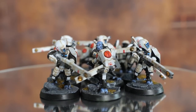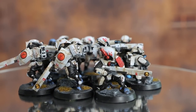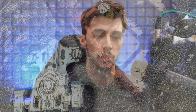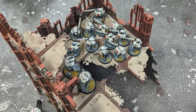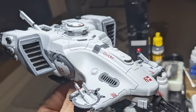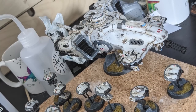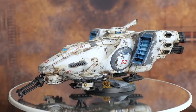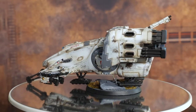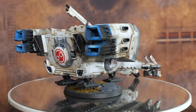A tactic I'd seen a lot of Tau players use was putting troops in a Devilfish and marching it up the board — it's cheap, has high toughness, and worst case it dies and your Fire Warriors are still up to grab objectives. So I started painting a Devilfish, and it turned out really good. It was really clean before the weathering, and I'm not sure whether I prefer it with or without, but I was going for the war-torn look — it's got a story to tell.